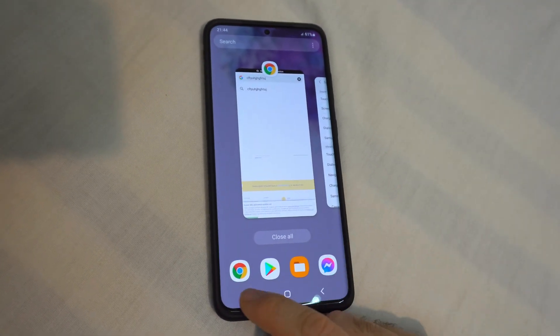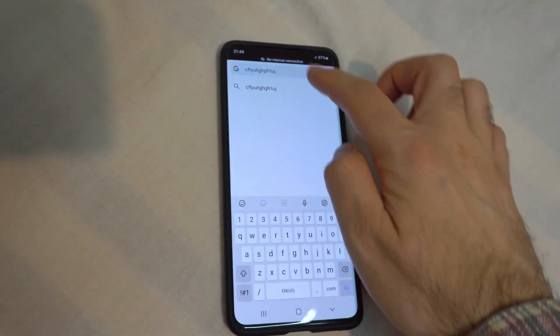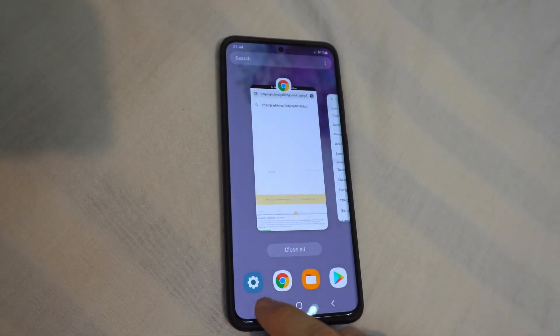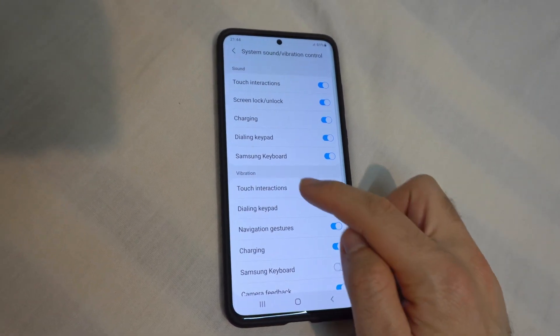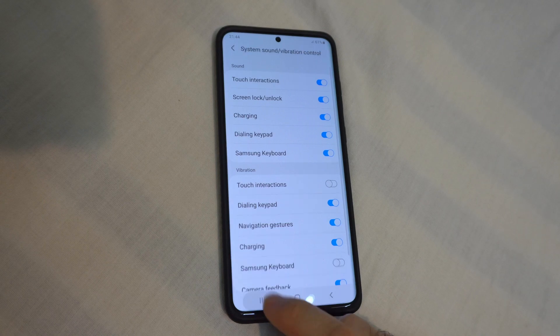Now it also made a small vibration, but when I want to type, it will not vibrate. To get rid of this vibration as well, come back to Touch Interaction and disable that one. Now it's not vibrating here either.